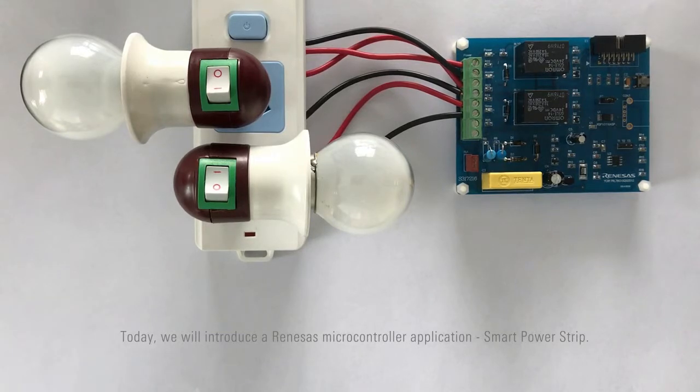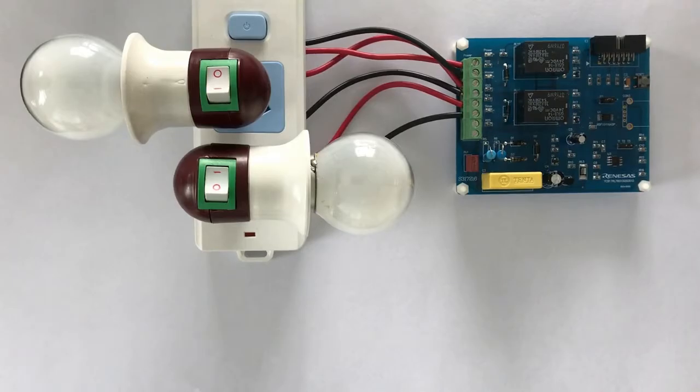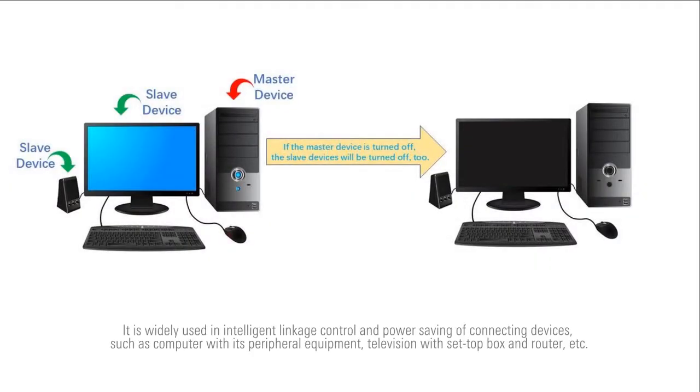Today, we will introduce the Renesas microcontroller application, Smart Power Strip. Smart Power Strip is a very popular household appliance. It is widely used in intelligent linkage control and power saving of connecting devices, such as a computer with its peripheral equipment, television with set-top box and router, etc.